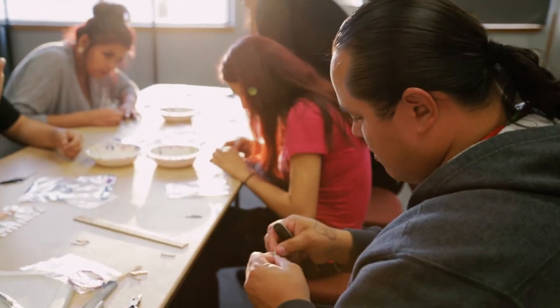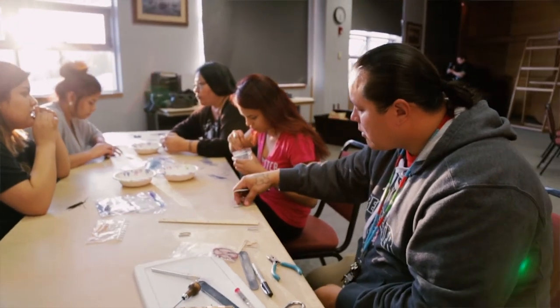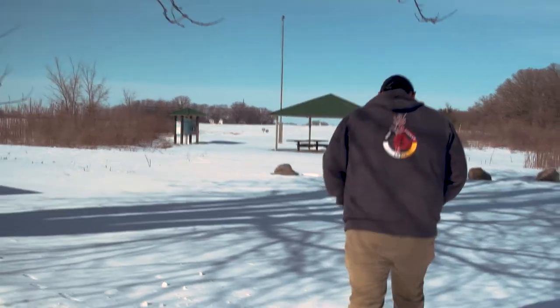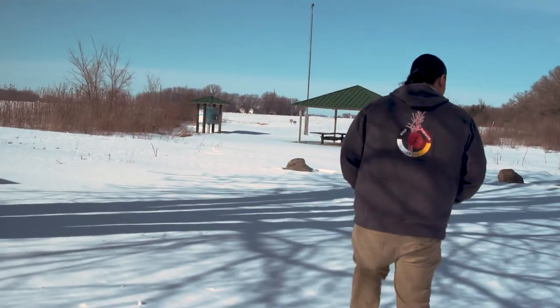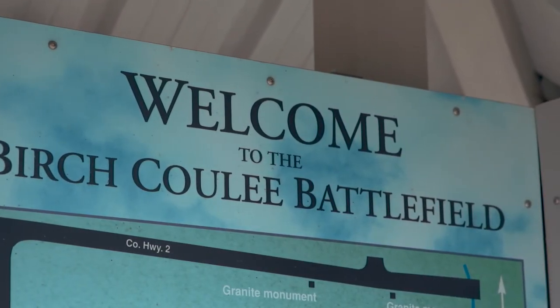You either have a choice to take the opportunity or let it go by. When the opportunity was presented to me, I said, why not try it? Maybe this will help me in some way. And with the past four years of doing quill work, it really helped me grow as a Dakota — as a man pursuing the traditional art form — helping me grow as an individual to know more about myself and where I come from.